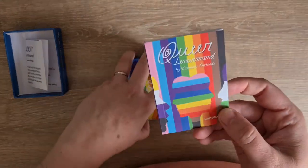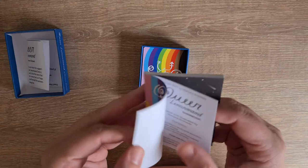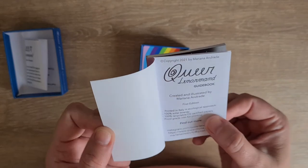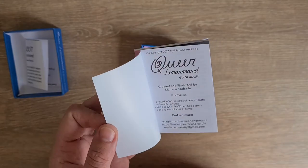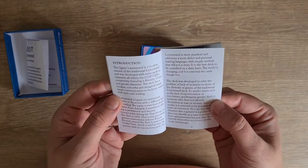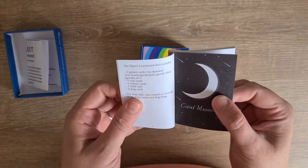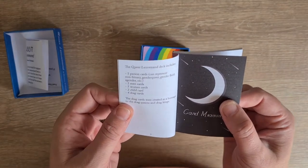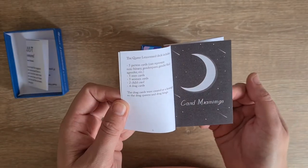Let's have a look at the booklet. So we have Queerle Normand by Mariana Andrade — I'm really sorry if I'm pronouncing your name wrong. It's printed in Italy in an ecological approach: 100% solar energy, 100% recycled CE certified papers, food grade inks for printing. The introduction explains it includes five person cards — can represent non-binary, gender queer, gender fluid, agender etc. — five men cards, five women cards, two child cards, and four drag cards created as a homage to drag queens and drag kings.